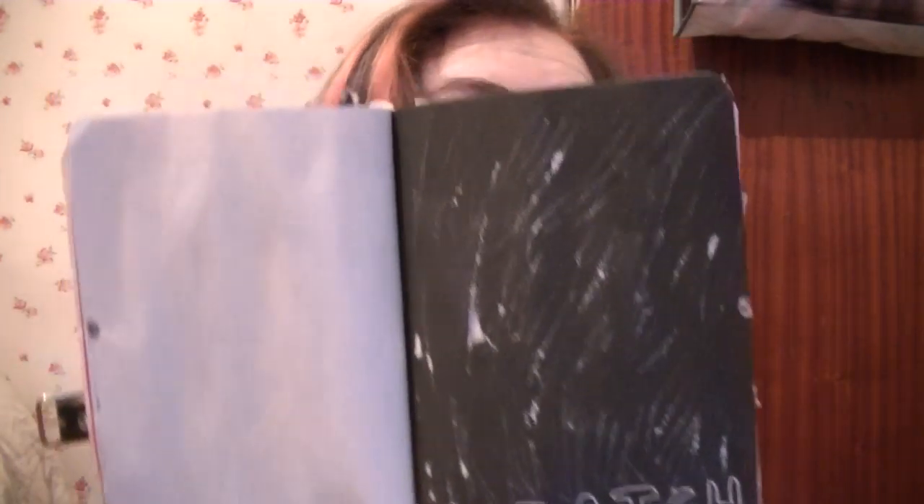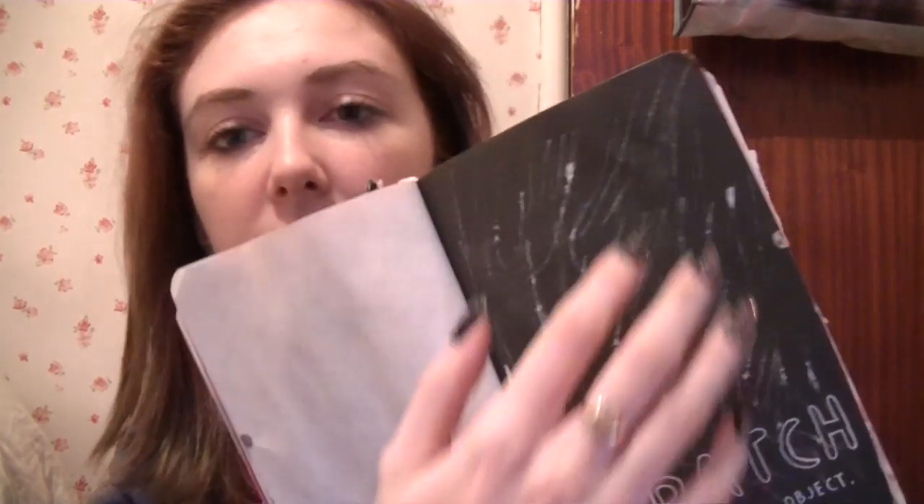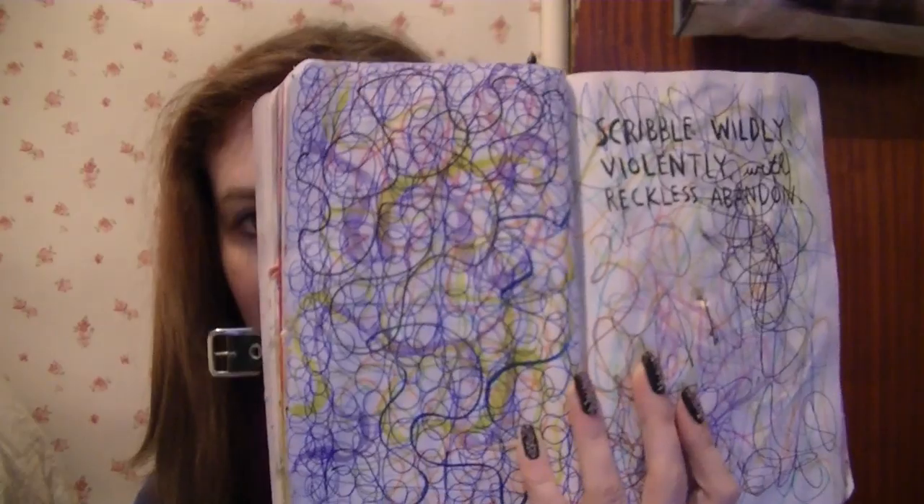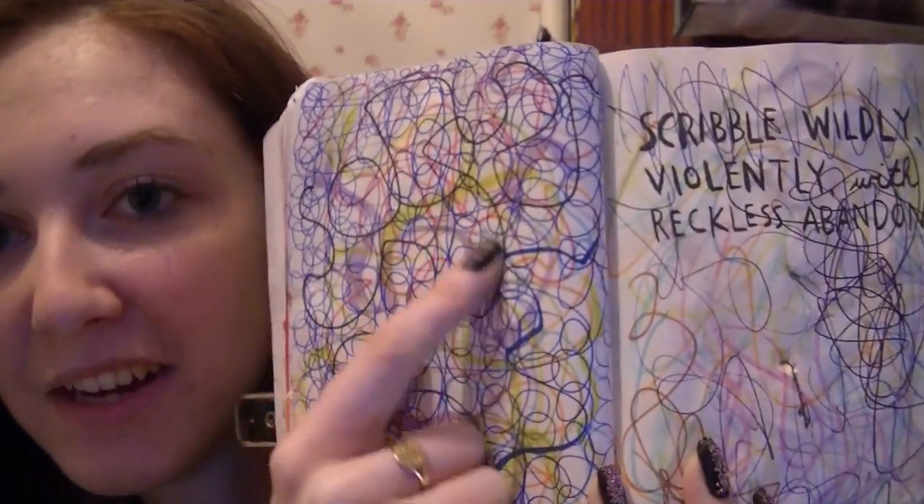I haven't done that page yet — I'll show you the pages that I've done, and then in another video I'll show you ones as I continue. Scratch using a sharp object — I think I used scissors for this. It's not really that exciting a page because there weren't really that many options, so I just went for it wildly.